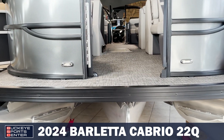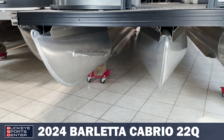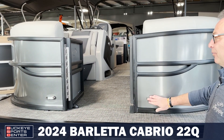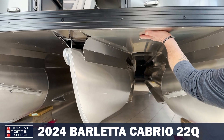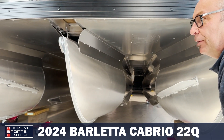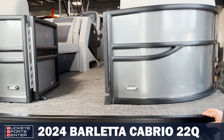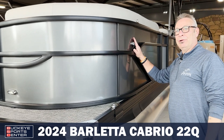A couple things to mention here on the front. First of all, it is a tri-toon. It does come equipped with a 150 horsepower motor. You've got your dock lights up front. You do have a full skin of aluminum to protect your marine flooring. And on a Barletta, you've got your nav lights here on the side.